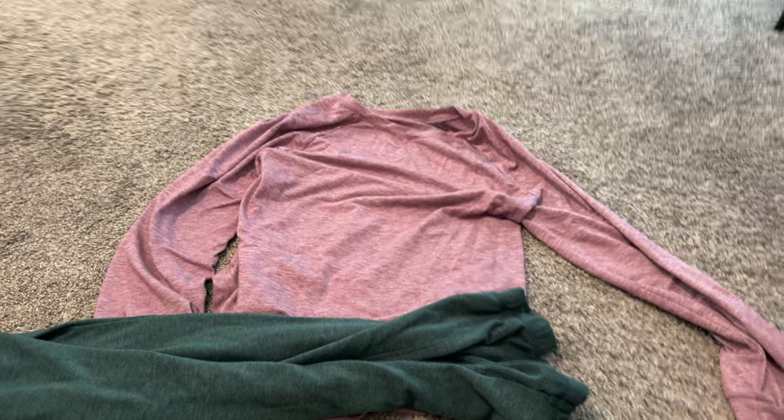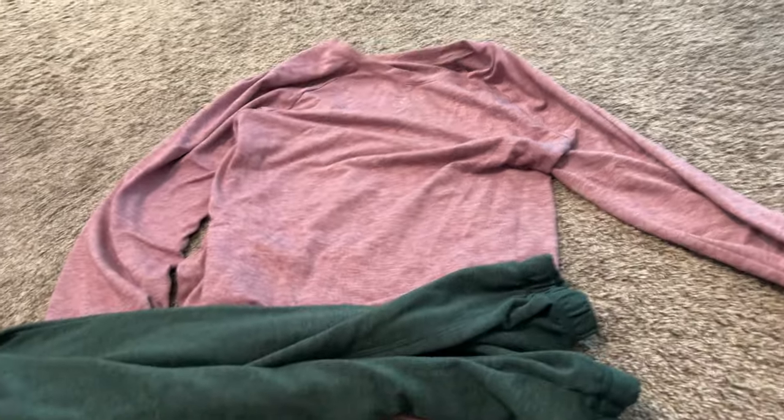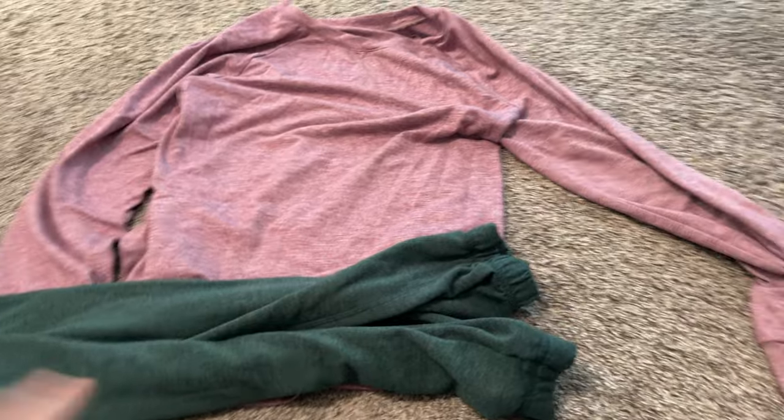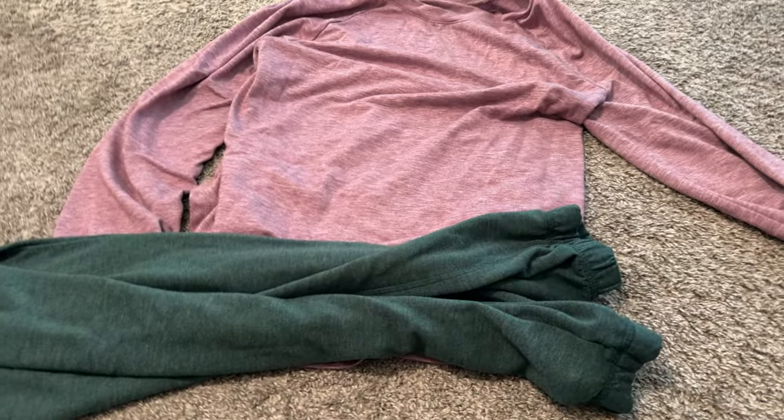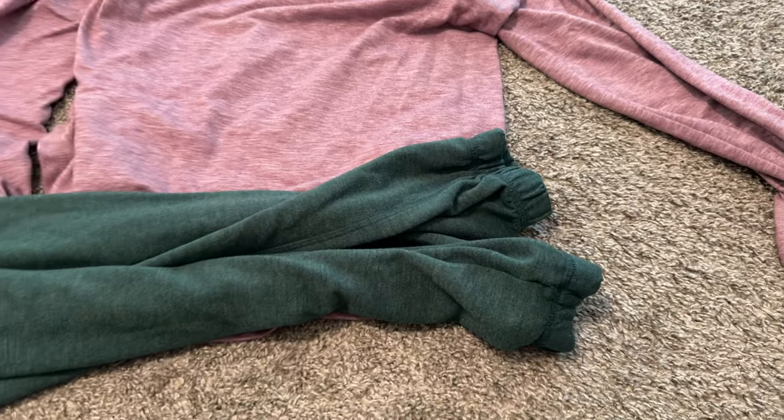This is a quick review of this sweat set that I got off of Amazon. I have it in two different colors to show you the different variations in fabrics and colors. I have it in like this pink-purple color and it is very heathered, which I like.